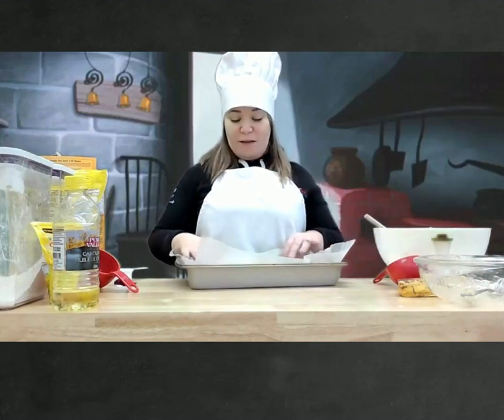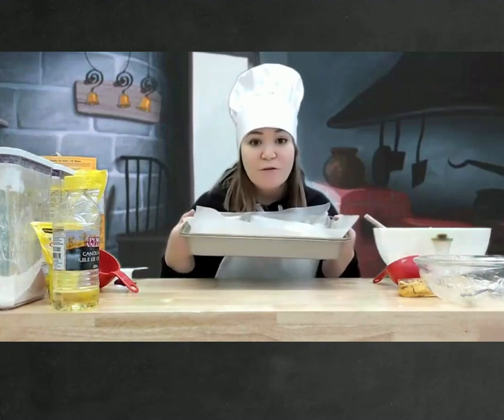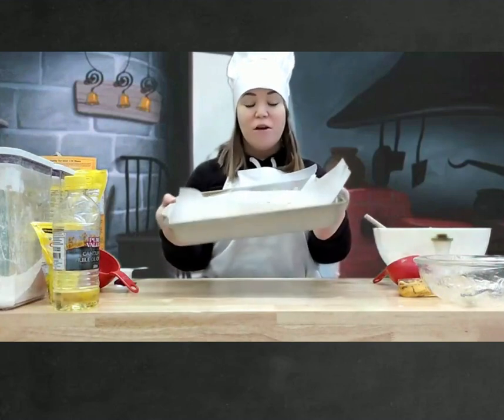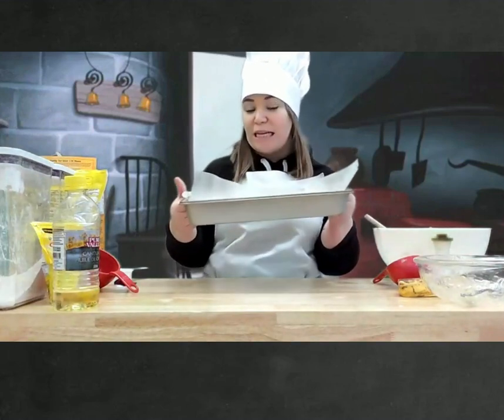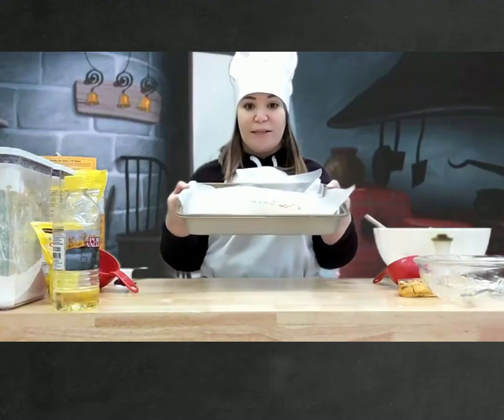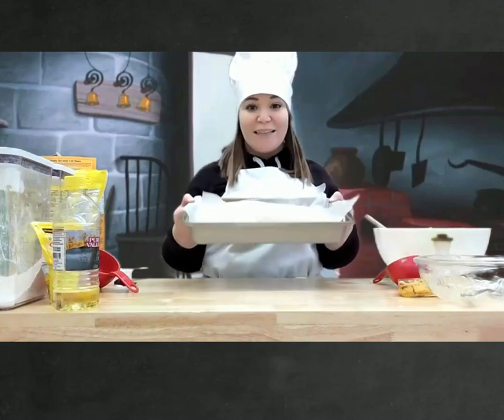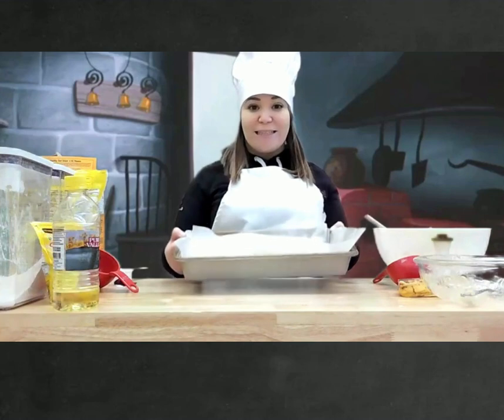Est-ce que ça rentre? Make sure it fits. C'est prêt pour le fourneau. It's ready for the oven! Nous allons le cuire à 350 pour 25 minutes. Put it at 350 for 25 minutes. On se revoit dans 25 minutes, les amis. I'll see you again in 25 minutes.